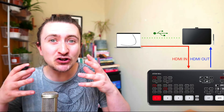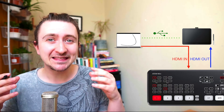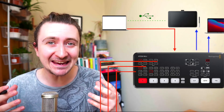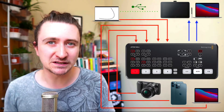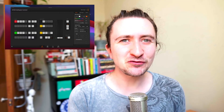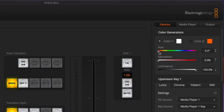And because this is being routed through the ATEM Mini, this means I can key the telestration over all of my other sources. The way you do this is through the ATEM software control. The first thing you're going to want to do is select the colour of your telestrator. I find that purple works quite well for me.